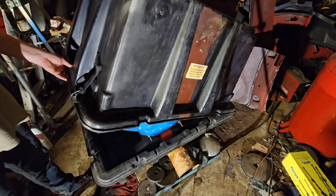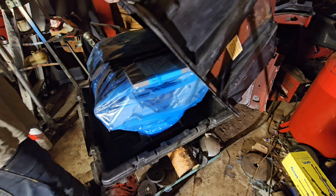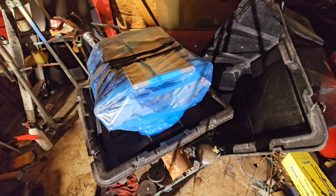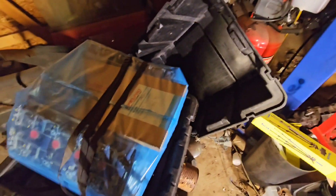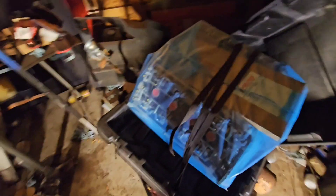Oh, you see it? You see it? Here we go — there she is! I don't know what that is... 330 cubic inches, 5.4 liter.